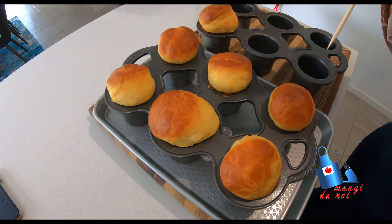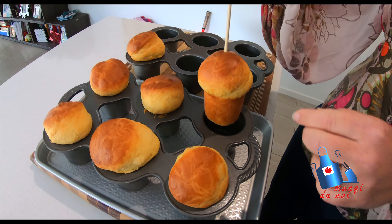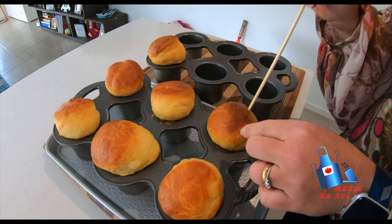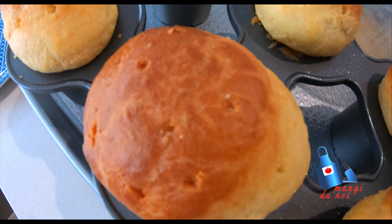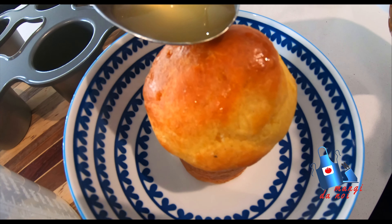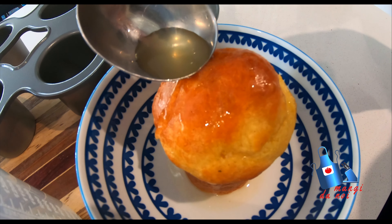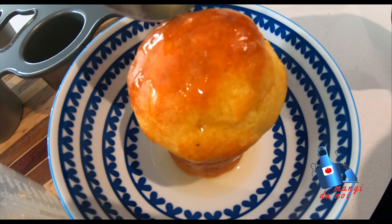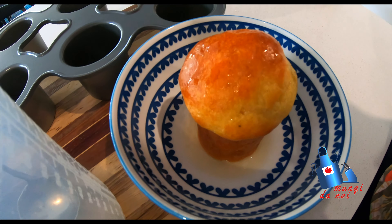So we've made some holes in the babas. What we're doing now is putting them in a bowl and starting to add the syrup on top. Don't worry — the babas are usually quite wet, so be generous. And after this, they're going to be ready to eat.